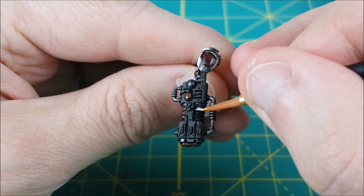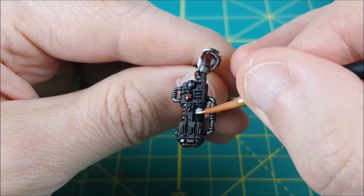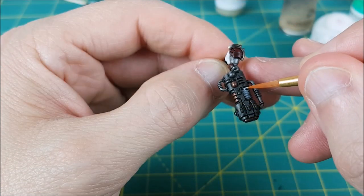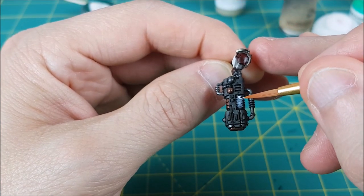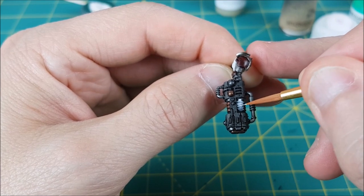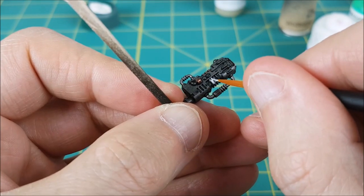Two tips right off the bat: you want the area surrounding the glow to be dark. This is going to make the bright areas seem that much brighter. My gun is painted with a 50-50 mix of German Grey from Vallejo and Gun Metal from Army Painter, but you can do the same thing with Corvus Black and Leadbelcher from Games Workshop.